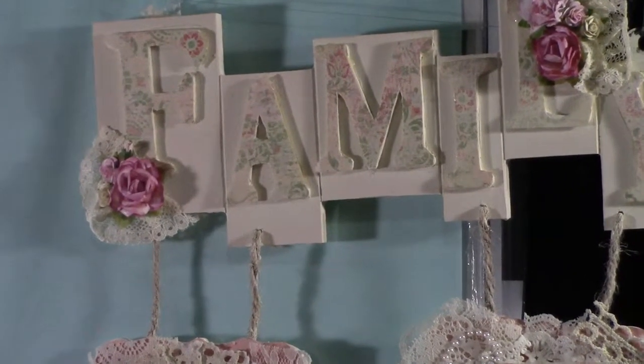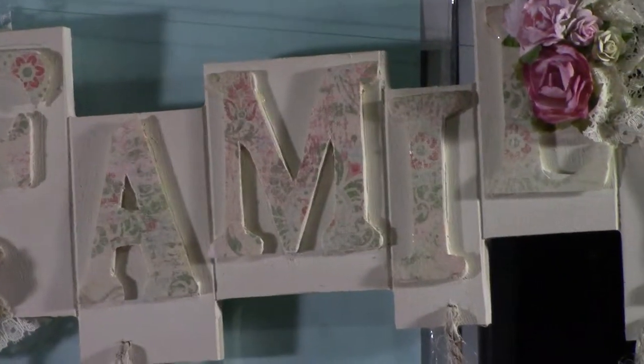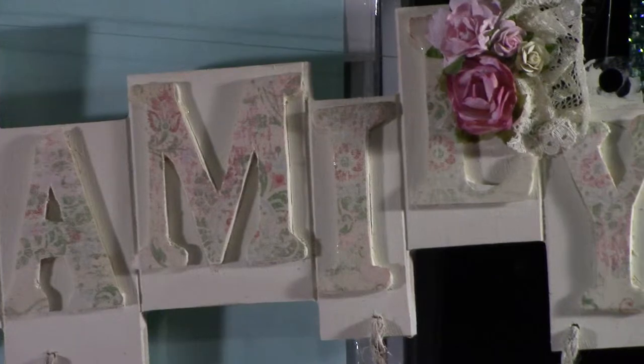I added paper on the letters — they're not perfect because it wasn't as easy as I thought.